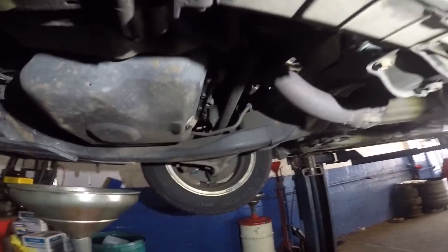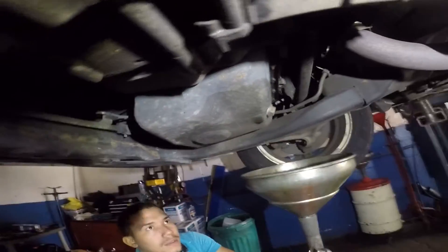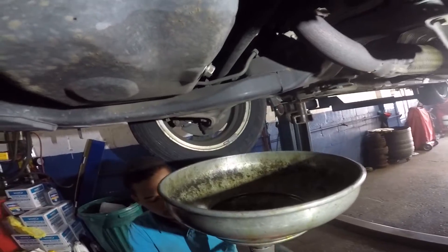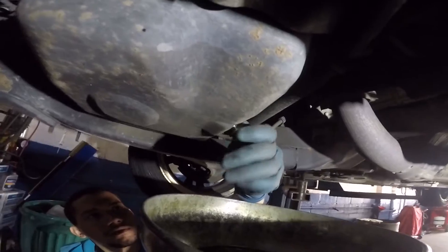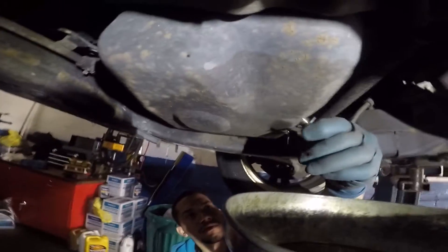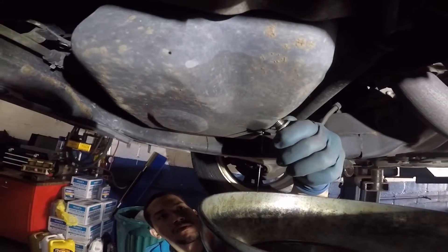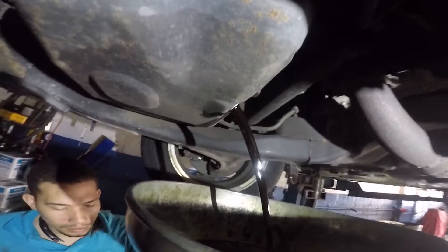We're gonna loosen up that number 17 bolt. Make sure you have a drain bucket to catch the oil, and it's partly hot oil so be careful you don't burn your hands. What we do is we take out the drain plug — there you go.